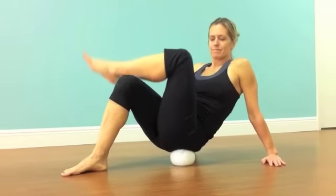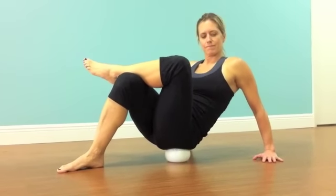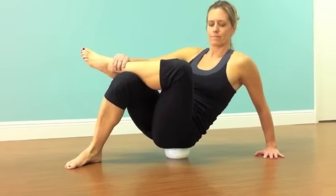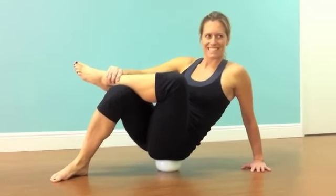Sit yourself on the floor or a hard surface on the ball. Find the spot in your hips and your buttock that are hot, hard and tender. Use your arms propped behind you and find that spot where you feel it needs to be released.